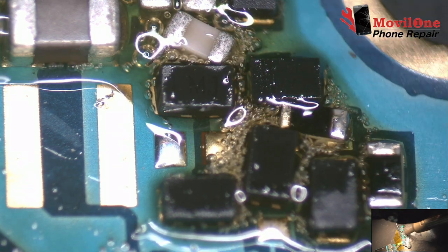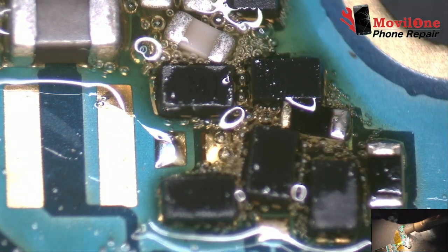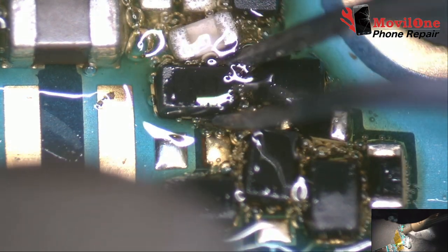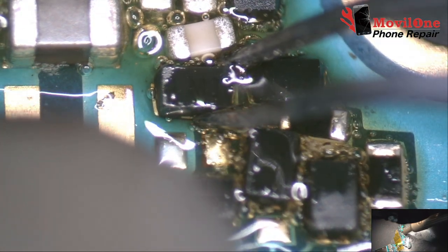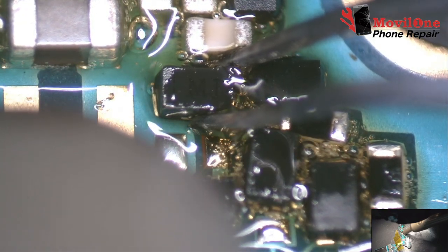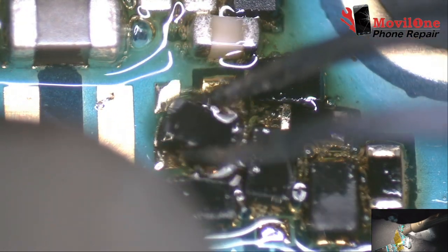We use hot air station 350 degrees Celsius, 20% air flow. We use flux to solder, Kingbow 218 flux type.